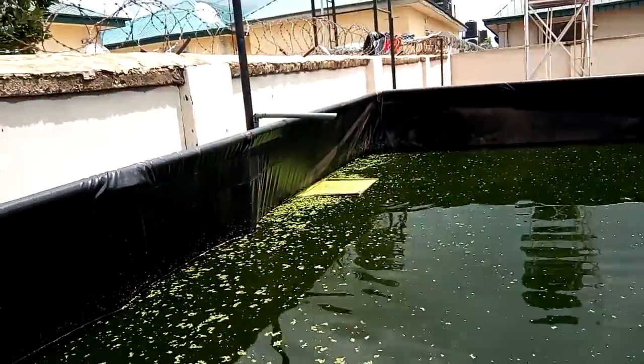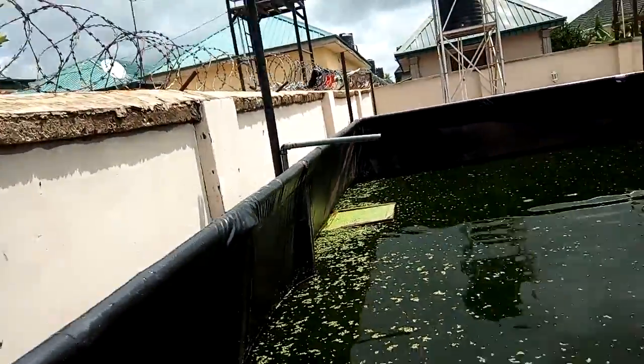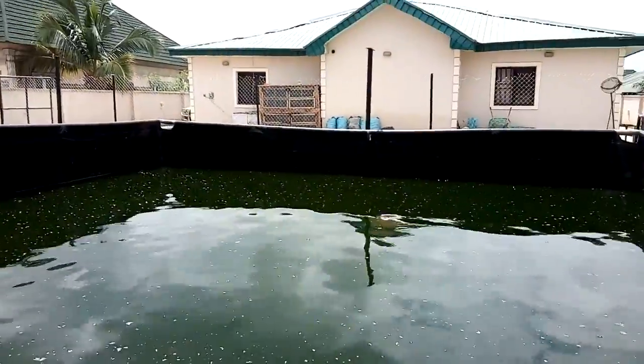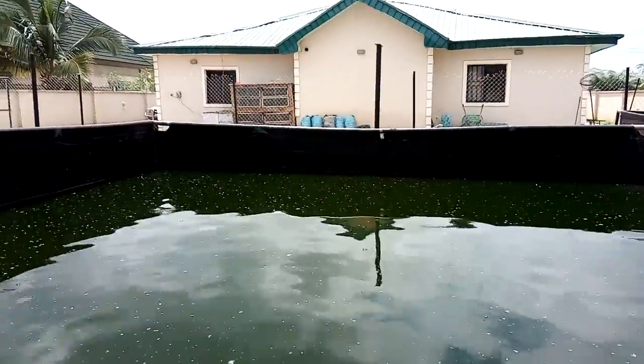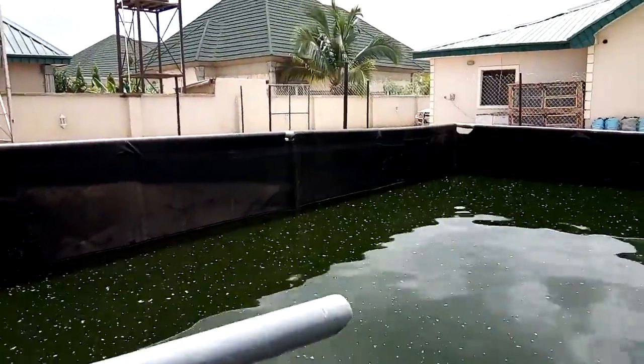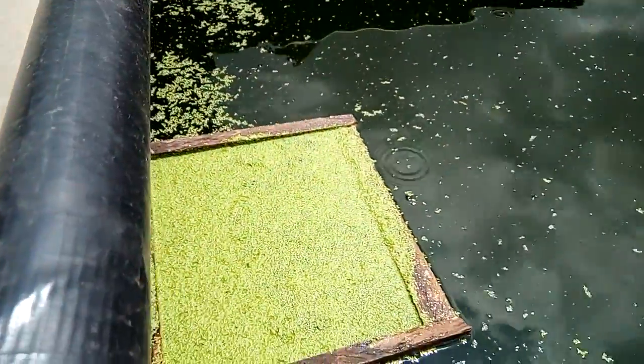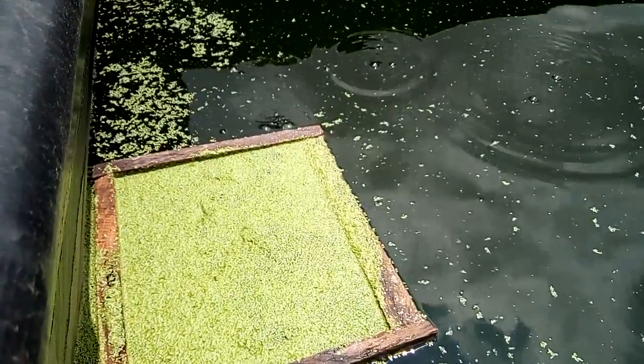The fish are feeding on the duckweed. This is a supplement — you can substitute up to 30 to 50% of the fish feed with duckweed, as you can see the fish feeding on it here.